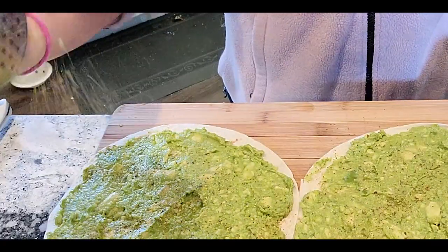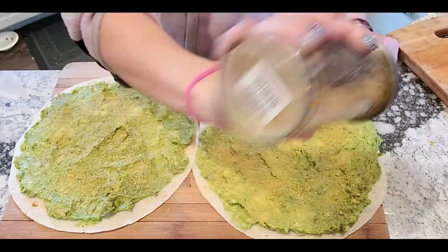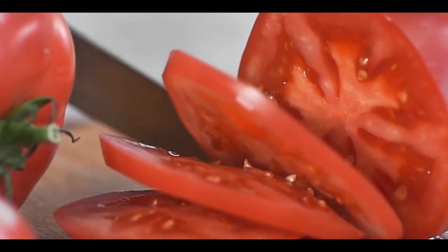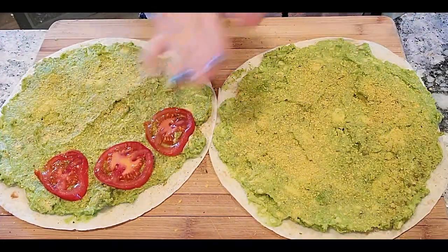Then I like to give it a nice generous sprinkle of nutritional yeast and one of my favorite seasonings, thanks to my husband's mom, the magic poultry seasoning. Oh my gosh, this stuff is delicious — it makes everything taste so good.